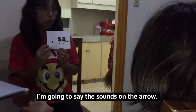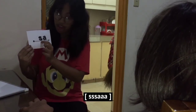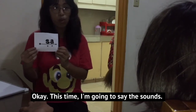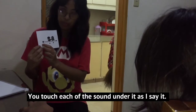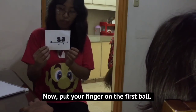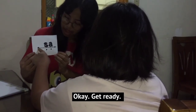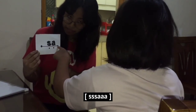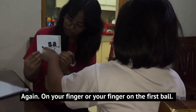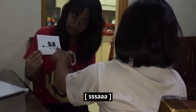You're going to simply say the sound slowly. I'll say the sounds under the arrow: sah. This time I'm going to save the sound — you touch each of the sounds under it as I say it. Now put your finger on the first ball. Get ready: sah.